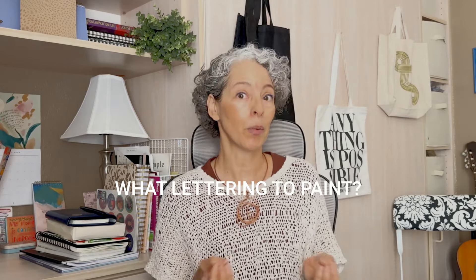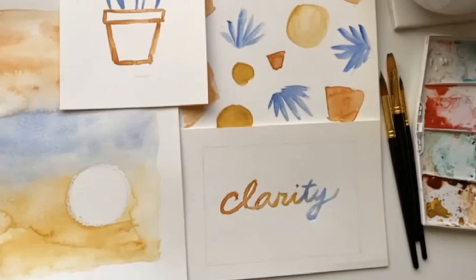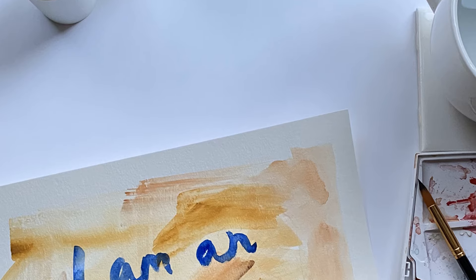Your next question might be: what words would I paint? I'm so glad you asked, because I'm going to share my favorite lettering projects — very short quotes or inspiring one-word paintings. I've done quite a few of these because I can do them quickly when I don't have a lot of time, and I can hang them around my studio to inspire myself to keep going on those hard days.